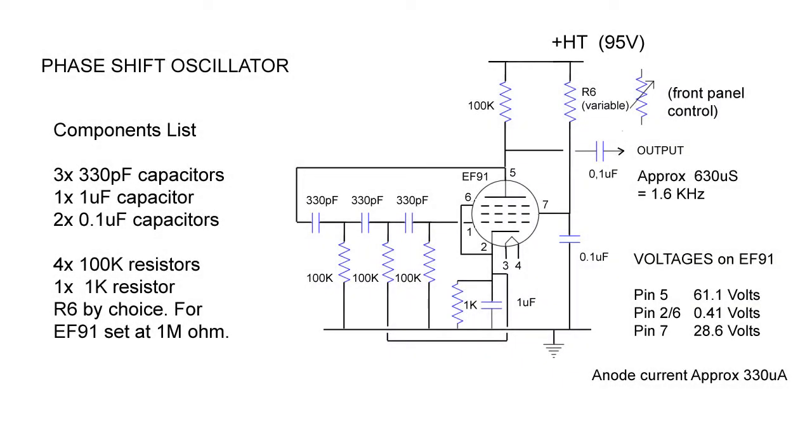This is one of the commonly seen circuits for a valve-based phase shift oscillator that we'll be using. This can be seen used with both triode and pentode valves. The values in our diagram are optimized for use with our universal chassis project running with an HT of just under 100 volts. Using the component values here we can expect a waveform of around 630 microseconds, which amounts to a frequency of around 1.6 kilohertz.